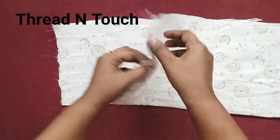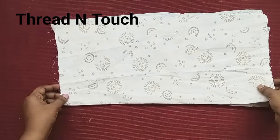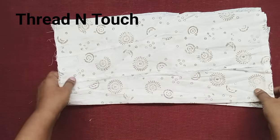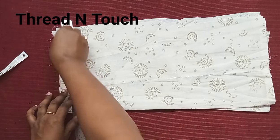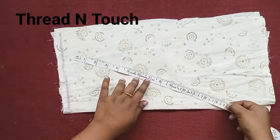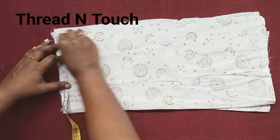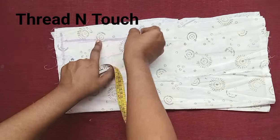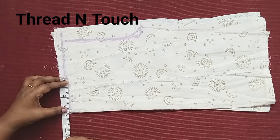We are going to fold two pieces. We are going to fold the clothes. We are going to cut a lot of videos. We are going to cut a little shoulder.